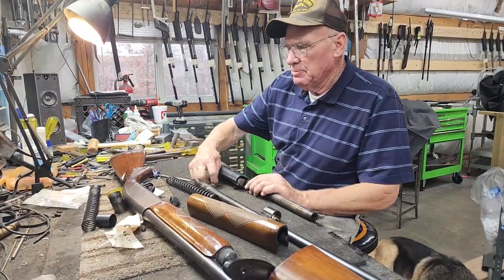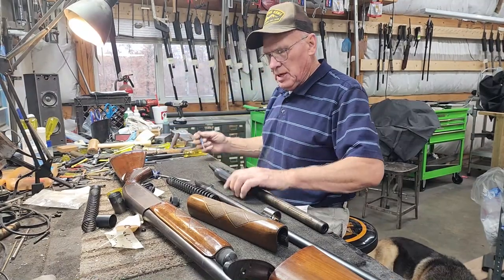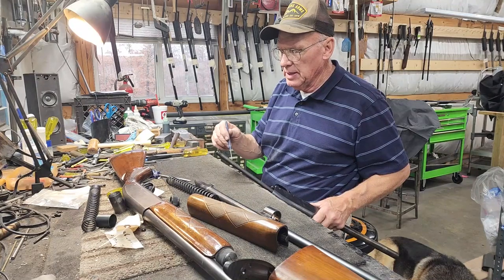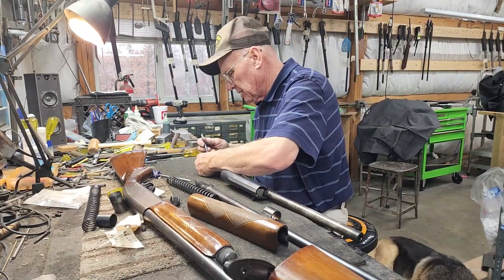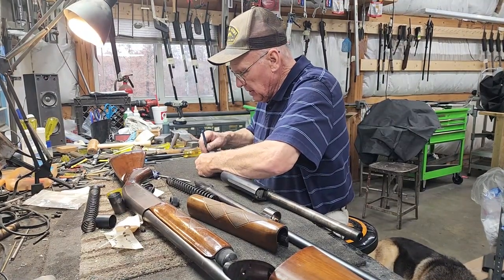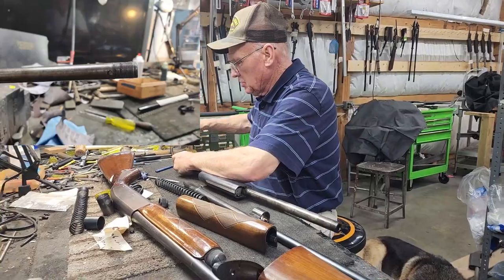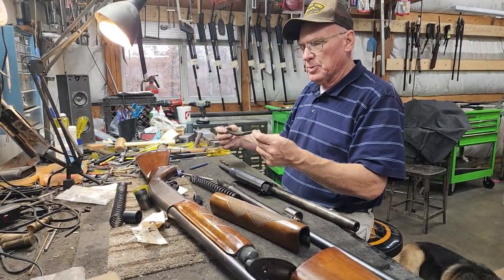But we're mainly today talking about springs and rebuilding and putting a kit in these guns. Now to remove your action spring, it's just like a Browning basically. You've got a plug in here made out of wood, and you've got a pin that holds that plug in place. So you take the pressure off a little bit, push the pin out and hold on because it's spring loaded. There's your action spring.